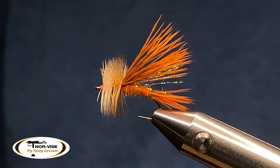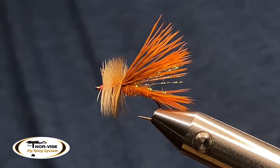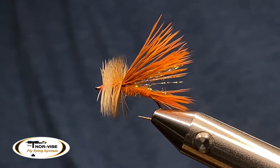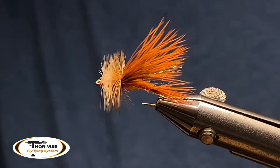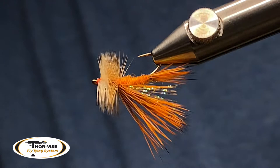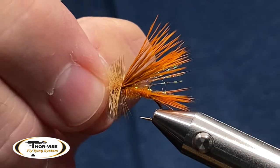Hey everybody, it's Big Mass with Appalachian Flies, and I want to tie you folks up, hopefully without interruption, a sofa pillow. You can tie them in various colors. The one I currently have in my Norvice fly tying system with the fine point jaws is kind of an orange one I came up with — a little different configuration on the front hackle. That is a medium bar ginger, and it's got some variation with it. It's October and orange is the theme for Halloween.